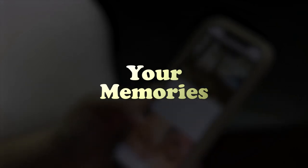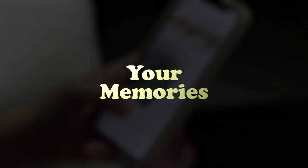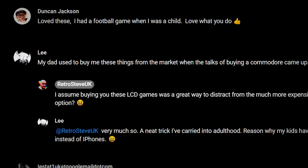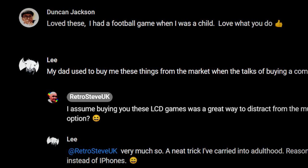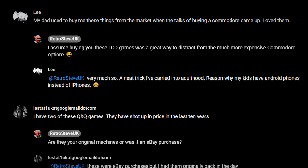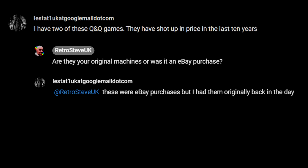I asked on social media for your memories of this game or any other games in the Q&Q range, and as I suspected the obscurity of these systems resulted in a very limited response, but three people did comment on my YouTube community post. Duncan Jackson on YouTube remembers a football game in the Q&Q range, which I presume is the one named Soccer. Lee on YouTube remembers his dad buying him these cheap Q&Q games as a way to distract him from asking for a Commodore computer, a trick which Lee apparently now uses on his own kids. And Lestat1UK on YouTube, who owns two Q&Q handhelds, lamented the rising eBay prices of these games over the last ten years or so, which reiterates my point from earlier that if you want one, best get in as soon as possible.